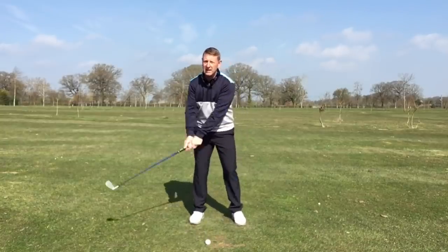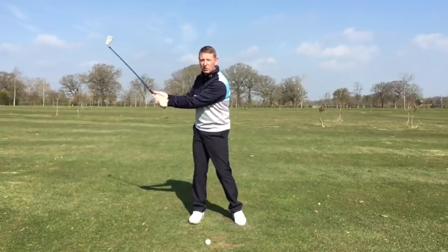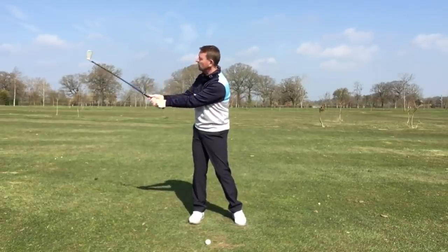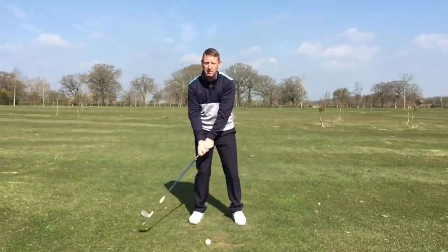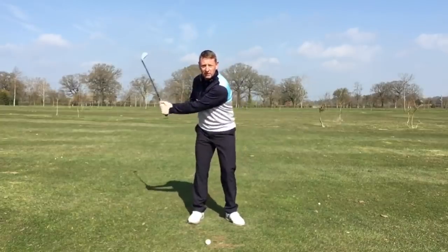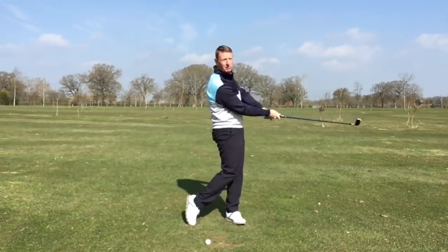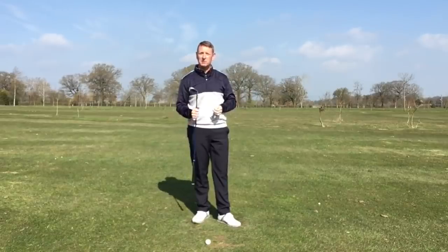There's a natural throwing action here — let's call it a casting action, like casting a fishing rod. This natural wrist cock uncocks to impact and re-cocks again in the follow-through. What we're not doing is holding the golf club. Otherwise you'll hit the ball to the right and you'll lose direction and you'll lose power and distance.